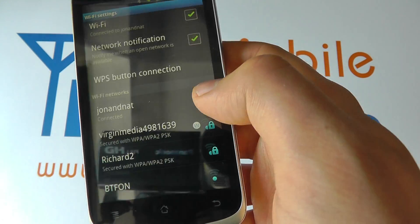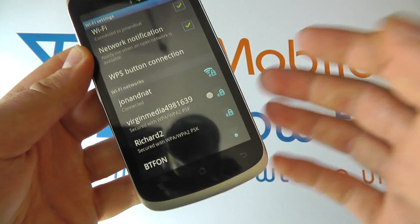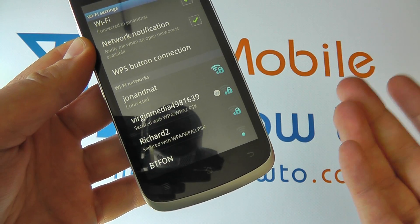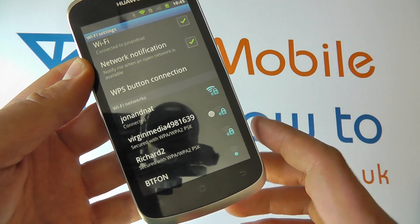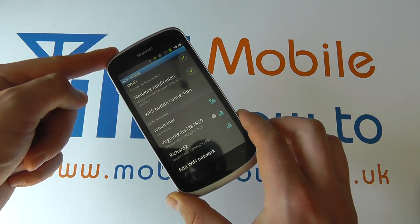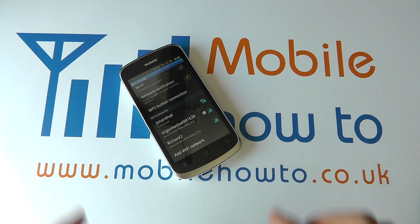If you go out of range, you will not connect to the network. But if you go back in range of a network that you've previously connected to, the phone will automatically connect to that. And that's how you connect and manage wireless connections on the Huawei Ascend G300.